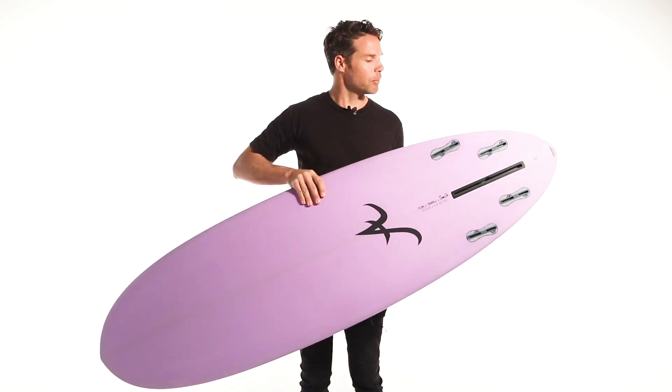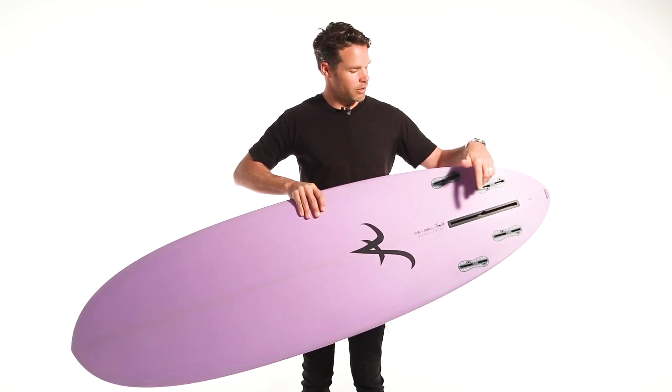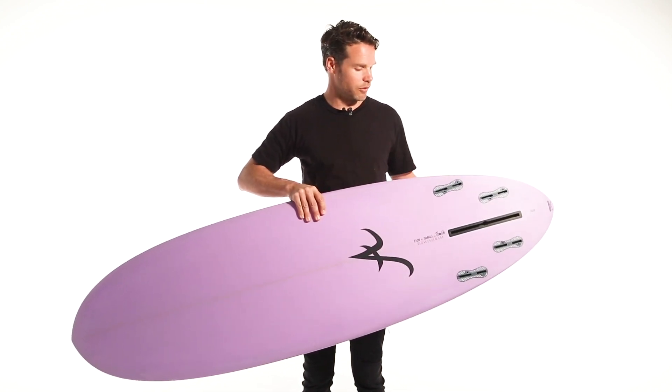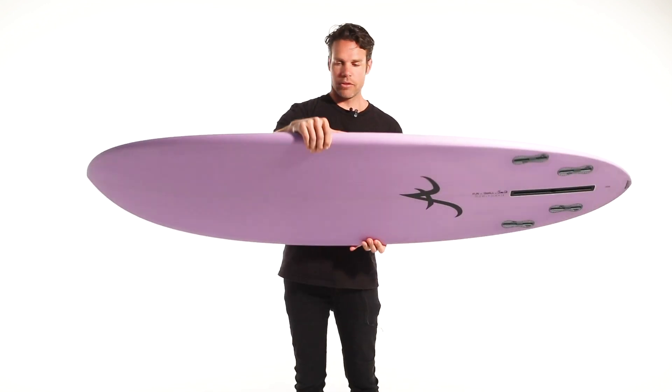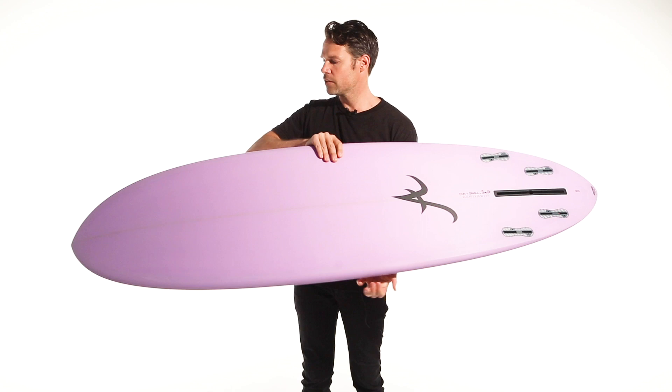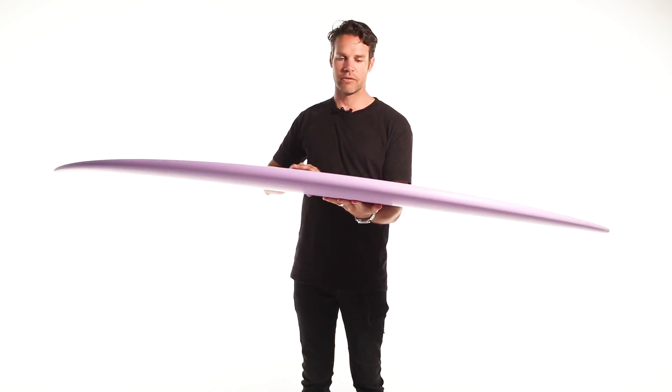This particular model you can ride as a quad, as a 2 plus 1, or as a single fin. It's got no dramatic curves in it, which makes it easy to surf.